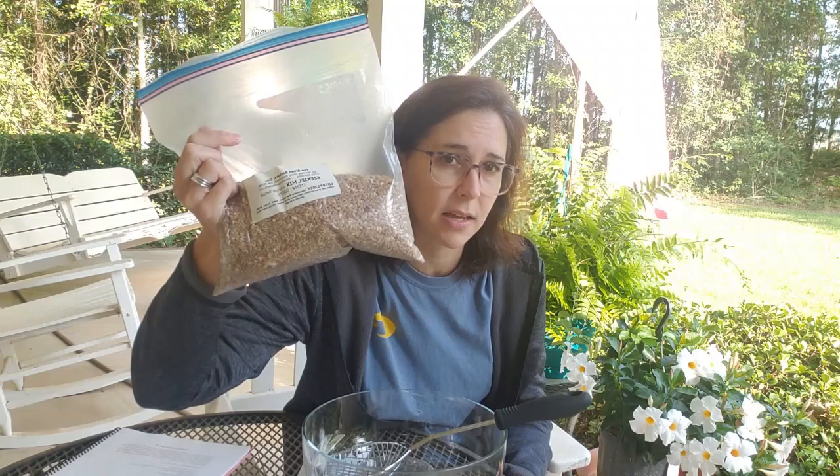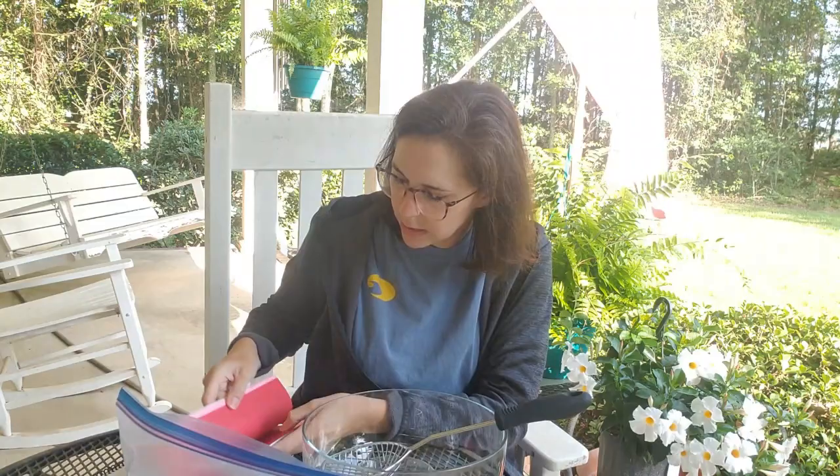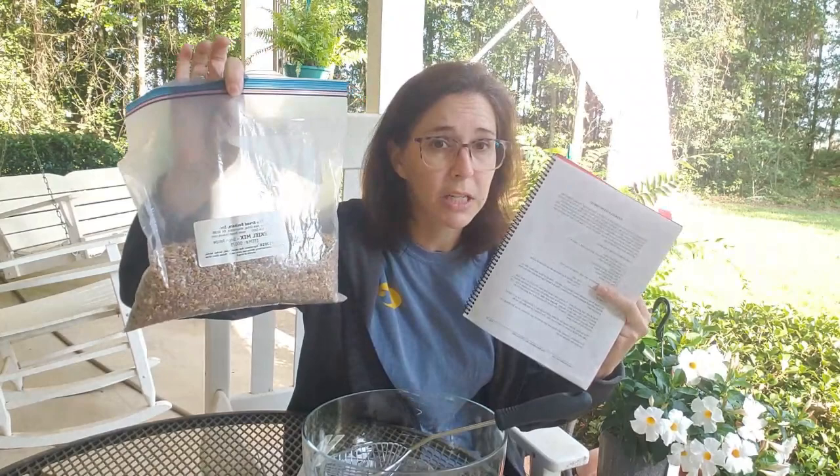I want to sift the beans out and then add new beans into it. You can order this — I put the link in the description of the video for both organic and regular. If you want to make the Ezekiel Green Mix from Breadbecker's, they offer this. I'll include the link. This is a great little recipe collection book — everything you need is in there. If you just want to make it yourself, which is what I normally do, but this was given to me and I don't want to waste it.